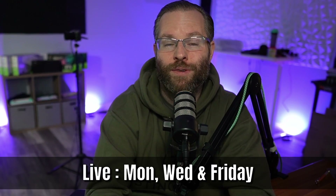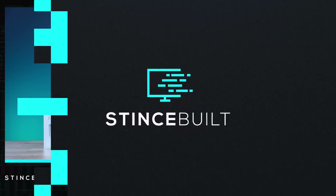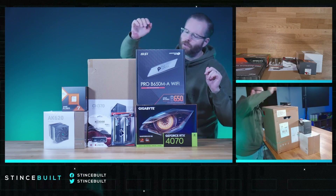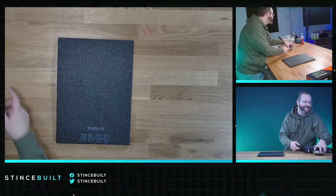That was a mouthful because we're recording this live. You can join us any Monday, Wednesday, or Friday over at twitch.tv at 10 AM Eastern. All right, let's go over the build specs and get our parts — let's get started.